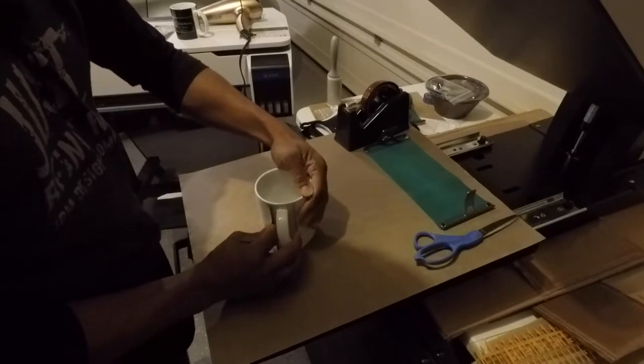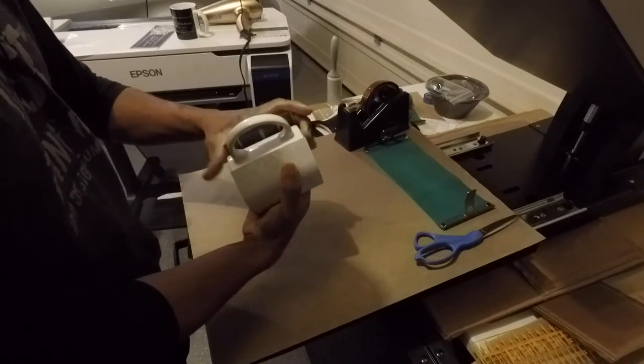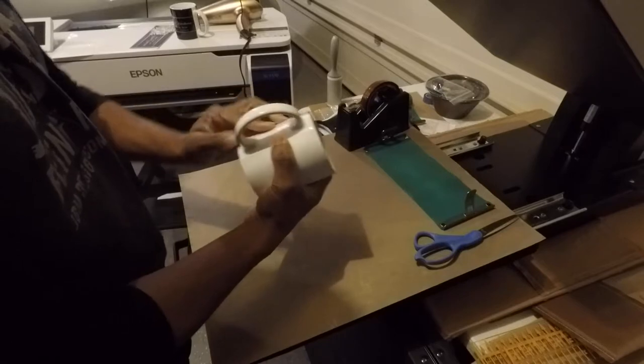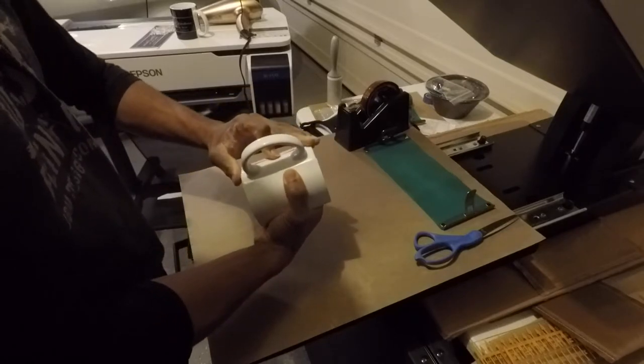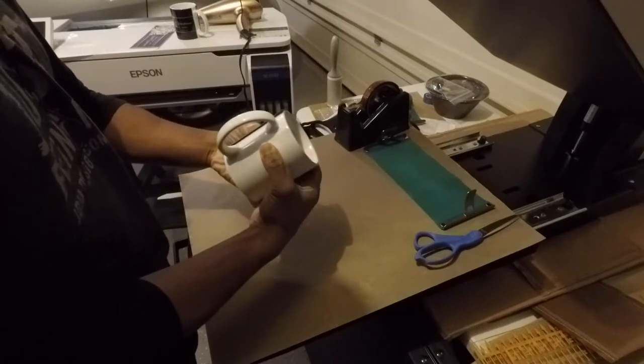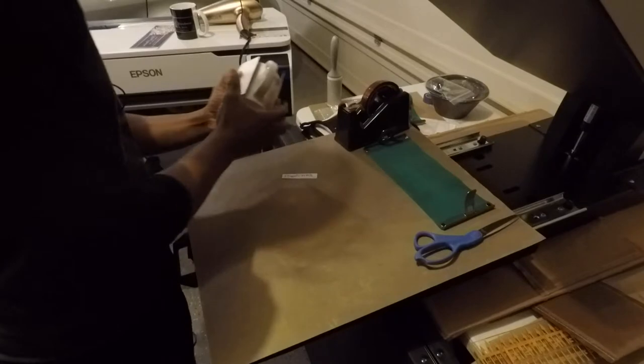Let me eyeball and see how close I am. You know, sublimating on mugs — there are a lot of people that have videos on that, so that's nothing new. But like I said, I haven't seen anyone that's actually printed on the handle, so hopefully I'm bringing you some new content.